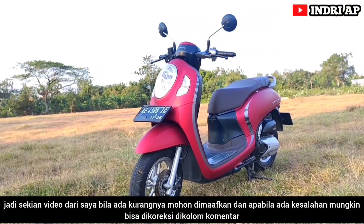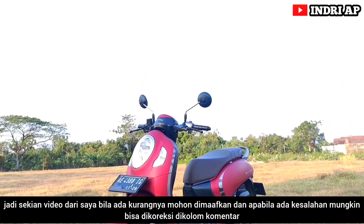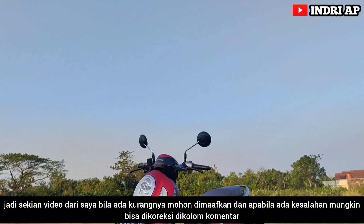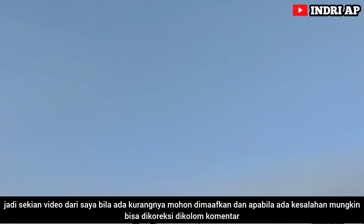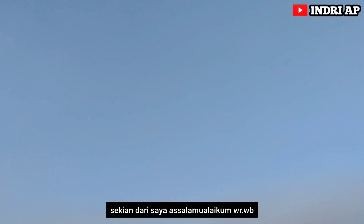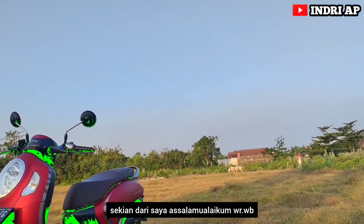Jadi sekian video dari saya. Bila ada kurangnya mohon dimaafkan, dan apabila ada kesalahan mungkin bisa dikoreksi di kolom komentar. Sekian dari saya. Assalamualaikum warahmatullahi wabarakatuh.